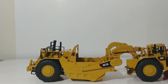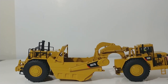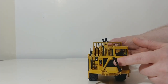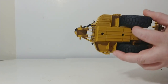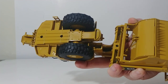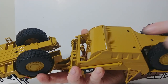Coming over to this side, we can get a good look at the decal application, which looks pretty good. You can make out '657G' and 'CAT,' and there's CERT technology up here. On the front, you have 'Caterpillar' right across the grille. Taking a look underneath the machine, you get a really good look at the tread pattern on the tires — they are the same front to rear. And you can see a little bit of wear plating on the cutting edge of the scraper bowl.